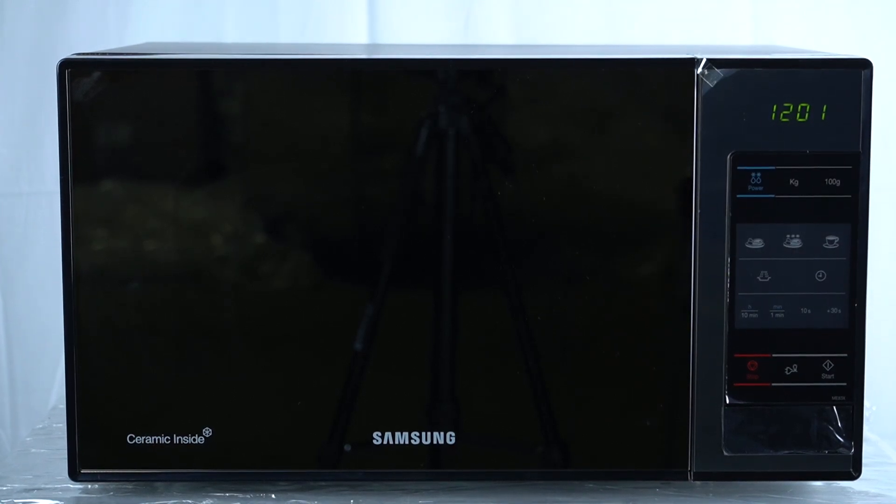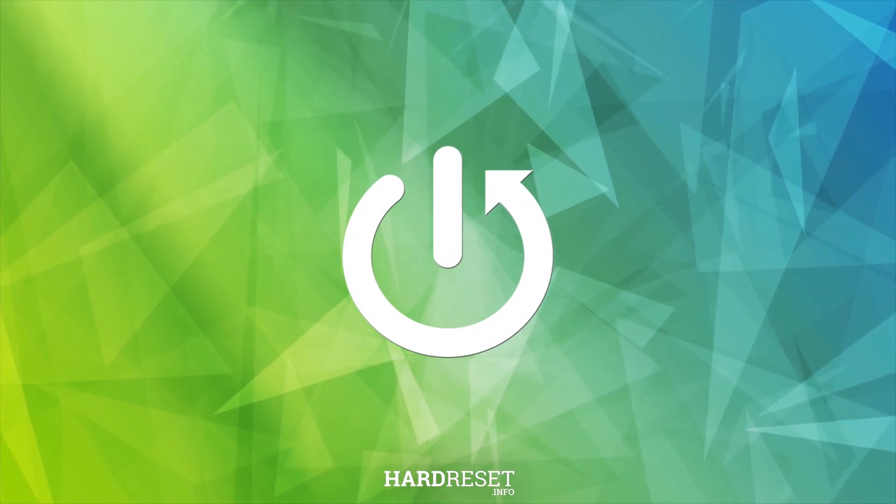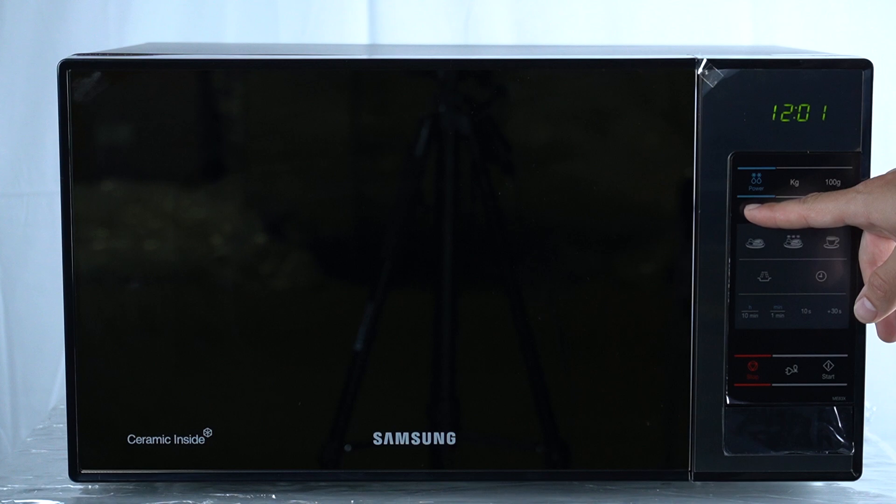Hello guys and welcome to the control panel overview video of the Samsung ME microwave. Here we have a display, and this button is for the power defrost function.